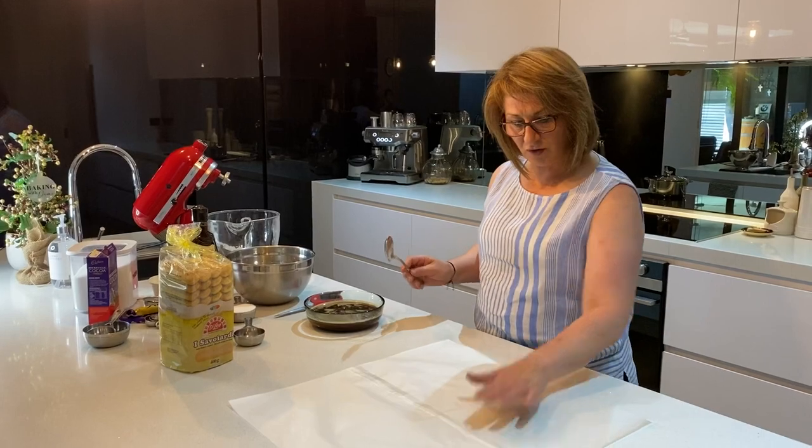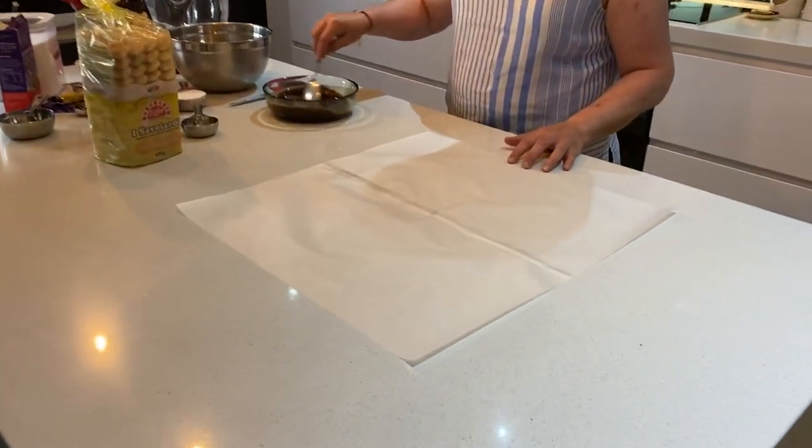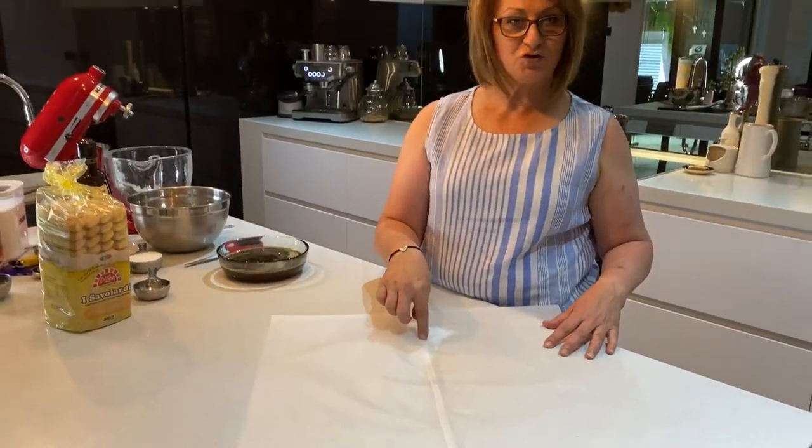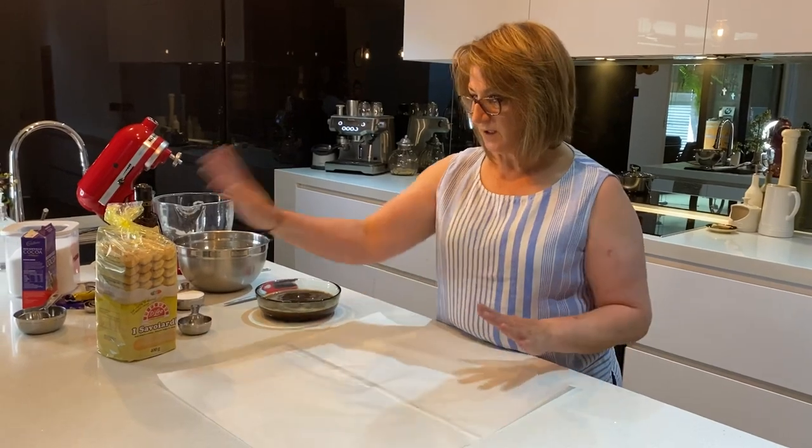You're also going to need two sheets of greaseproof paper, which I've actually stuck together. All I did was cut two strips of sheets and then join them together with a little bit of sticky tape.